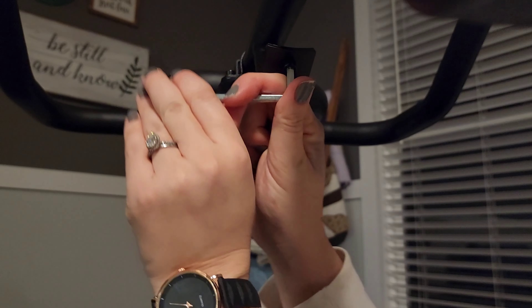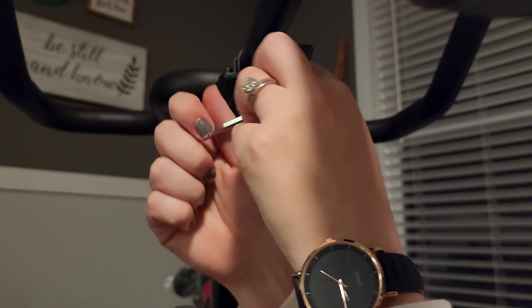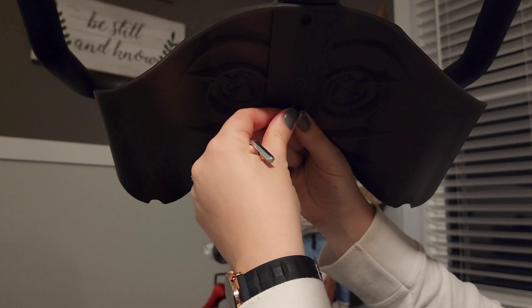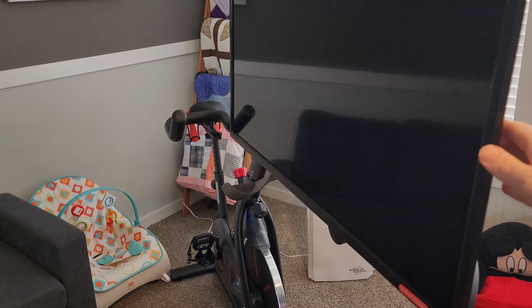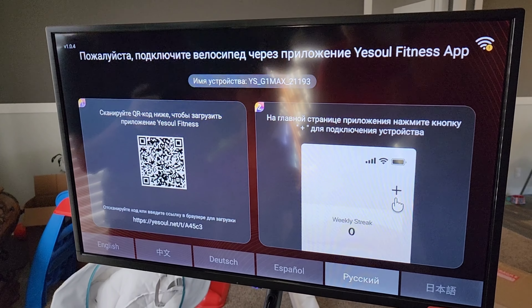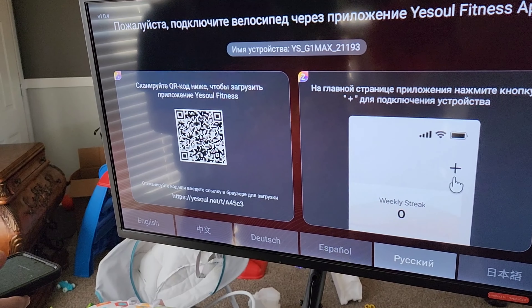This bike has everything you need. I'm installing a water bottle holder right now. You can raise and lower the handlebars, raise and lower the seat, and slide the seat front and back. It has dumbbells for some of the exercises. You're also going to see that the screen we attach can rotate so that you can also do yoga classes with this setup.